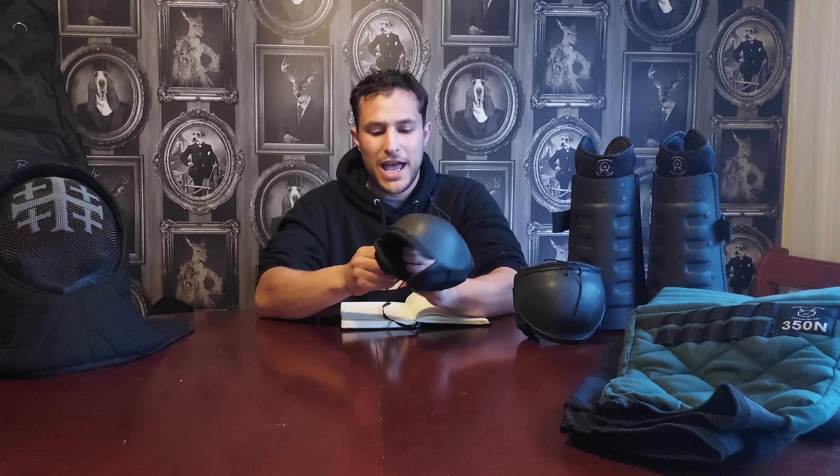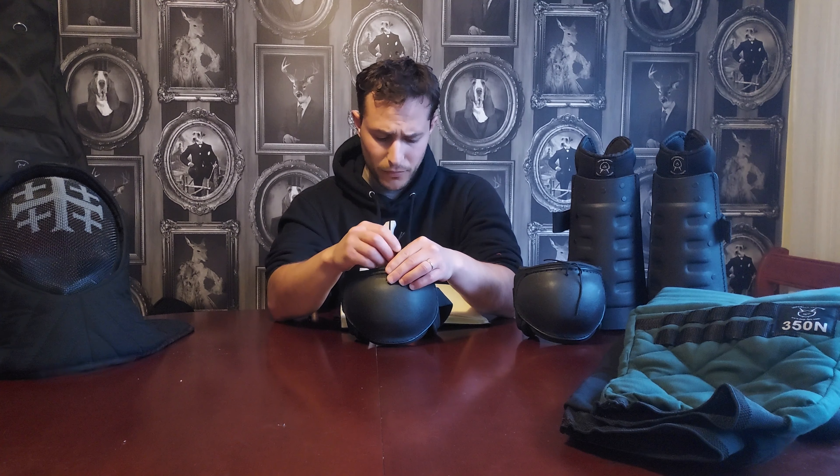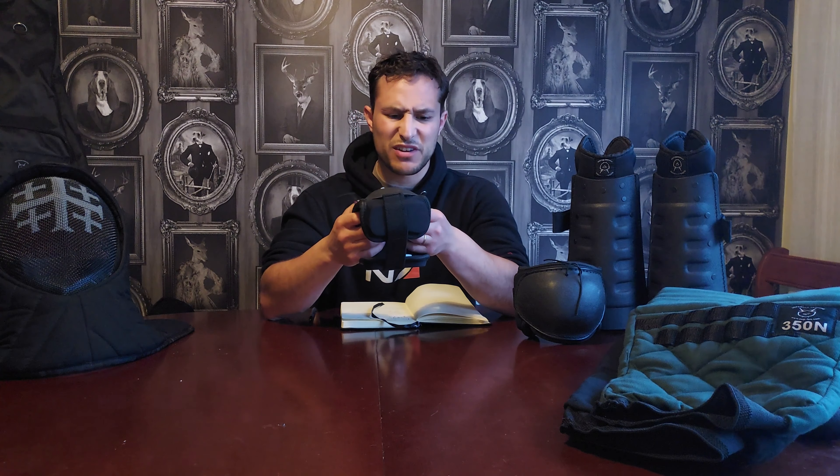Now the knee pads. I like these — they're comfortable and have additional protection around the side of the knee so you don't get nasty knocks there. There's harder plastic on the inside with additional padding and a hard plastic cup, plus brilliant little elastics to secure them onto your trousers or fencing pants. They're nice, they're light, they barely weigh anything, and they haven't felt constricting. They fit nicely over the top of the fencing trousers.